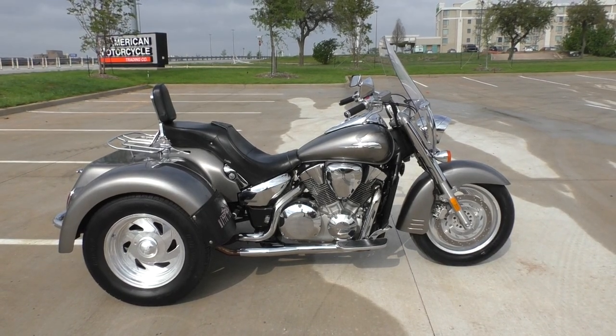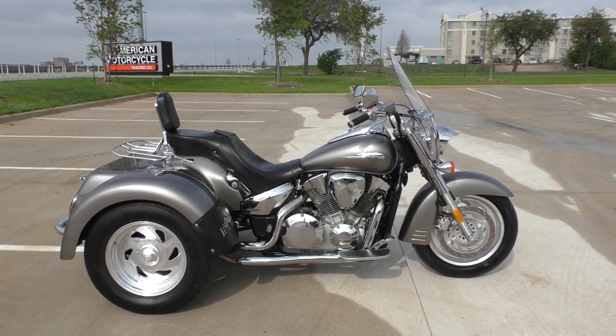What's going on guys? Nick here with American Motorcycle Trading Company in Bedford, Texas.